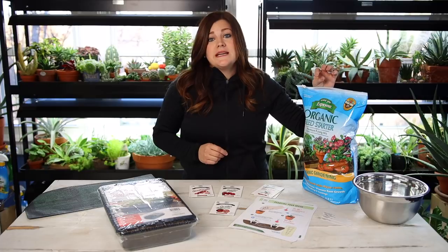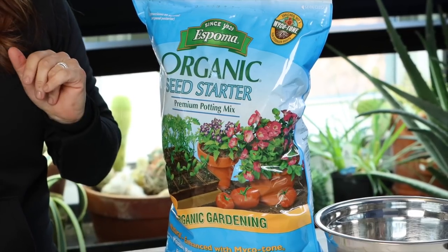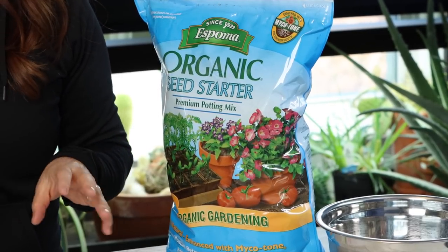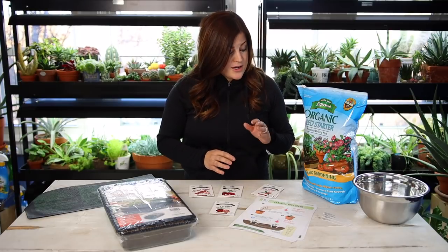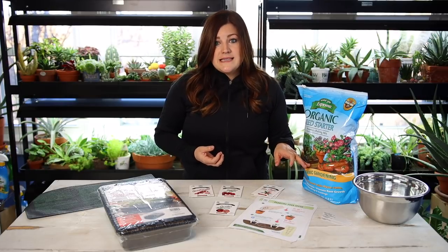You want a seed starting mix — this is really important. You want the proper soil. This is the Espoma Organic Seed Starter; I've been using it for years. It's different than your regular potting mix or garden soil because it's not as heavy. Those other kinds are just too much for your seedlings — you want something loftier and lighter so that your roots have a really easy time developing.